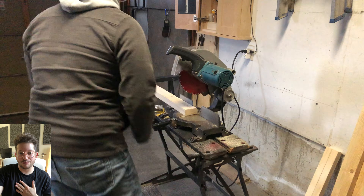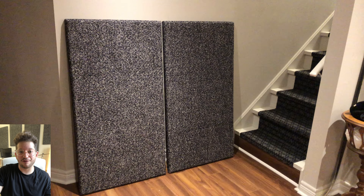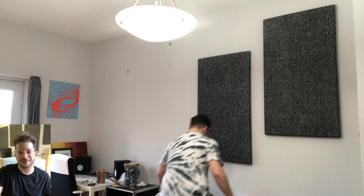Hello, this is Daniel from soundheadquarters.com. In today's video we are building these eight acoustic panels for my own personal apartment, and I did a quick before and after sound comparison so you can hear the difference.